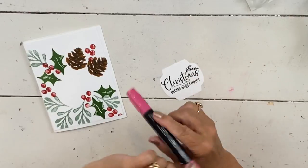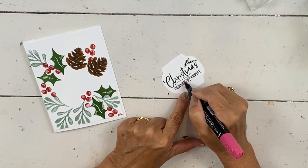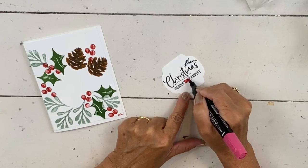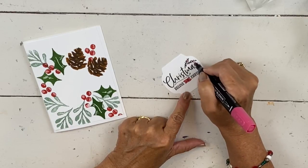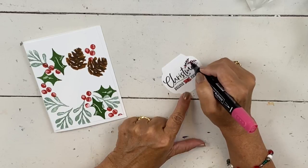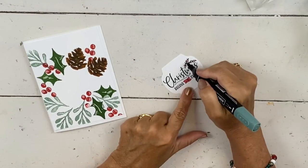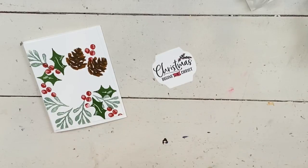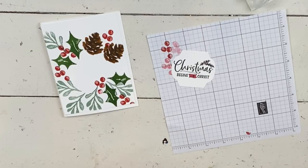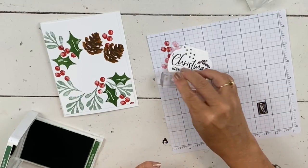I'm going to take my light red blend with the bullet tip and just color this tiny little banner where it says width. Listen to the cicadas — it's August in Indiana, that's our summer noise, and I'm making a Christmas card with the windows open. I think it's the last day we get to have the windows open. Then I'm going to grab my succulent and just kind of color a little bit random over the top of those so they match the card. You don't want a lot — just enough to fill the white space in.